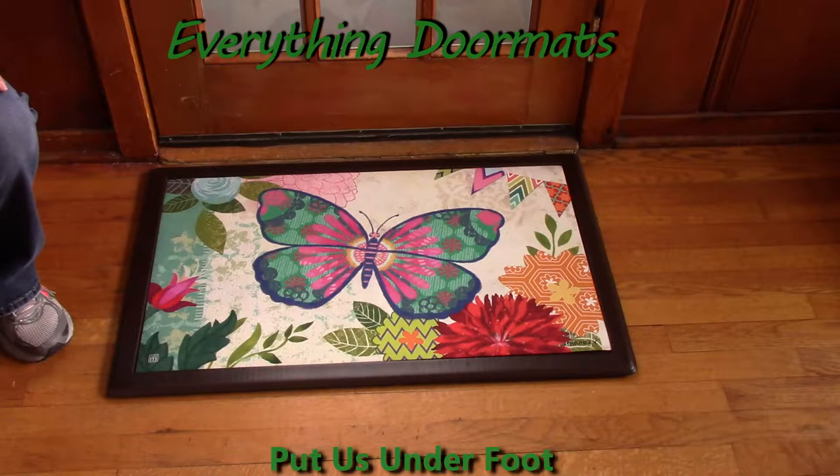Hi, this is Nicole from Everything Doormats, here to show you some of our great seasonal mats. Today's Matmate Insert Doormat Calypso Butterfly is now available to you. I hope you enjoy its bright, amazing colors.